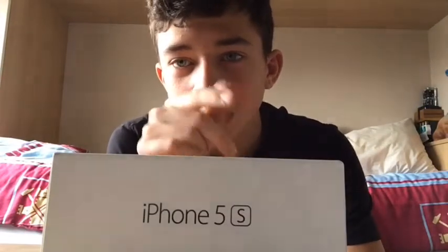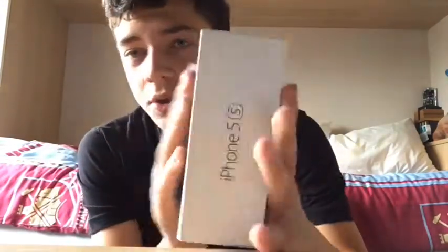This is my old iPhone — got loads of crap on it. I'm going to show you how to set up an iPhone if it's your first time using one. This is the iPhone 5S — obviously this is my old phone. I got the iPhone 6S. It is 16GB.